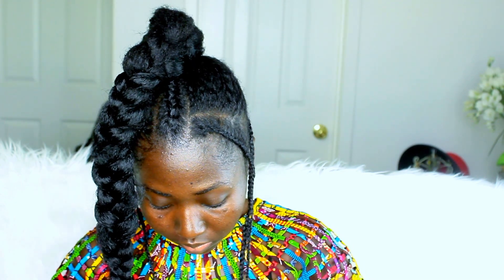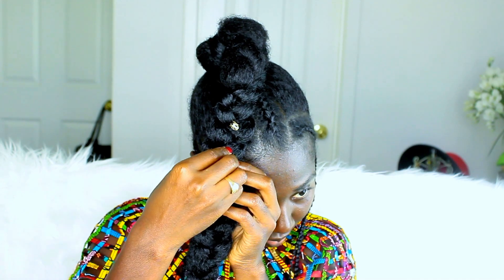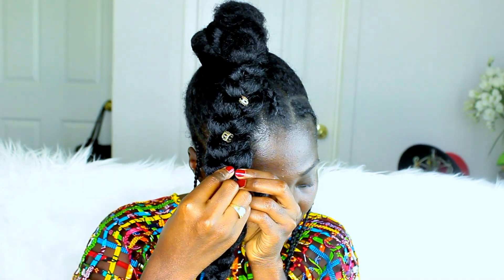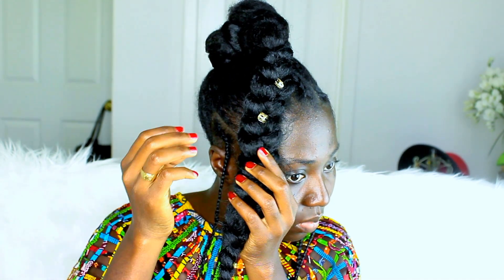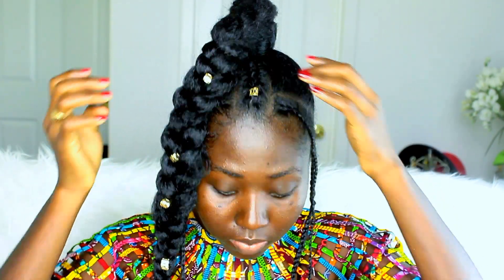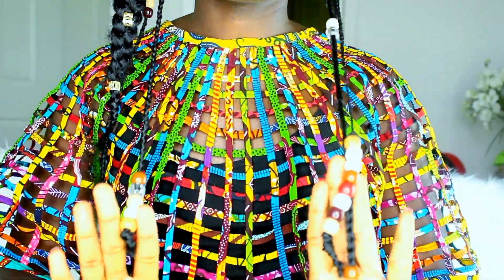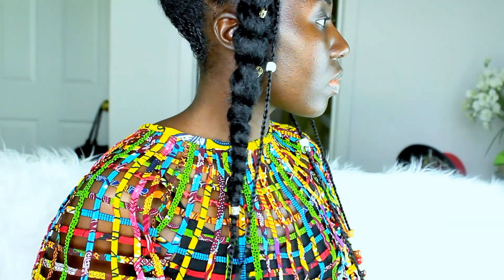Then I'm going to add my hair jewelry. I'm adding these gold studs from the beauty supply store — I think everyone knows where to get these now. Once that's done, I'm going to add hair beads to the ends of my braid on the side. You can put as many beads as you want.